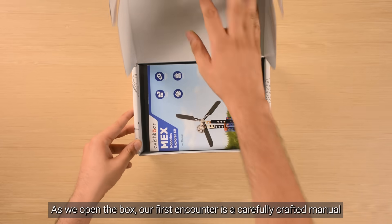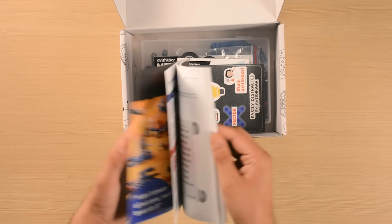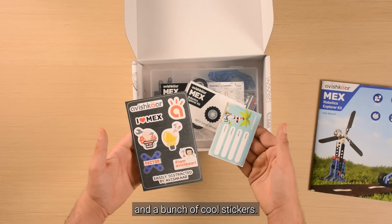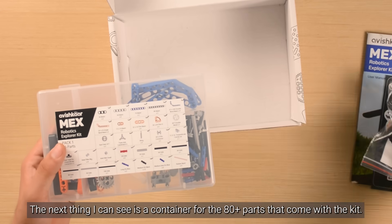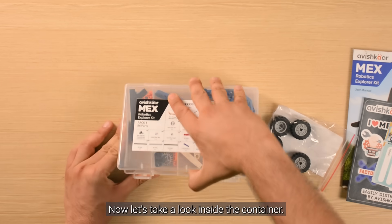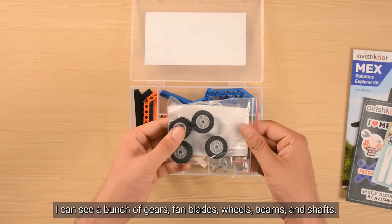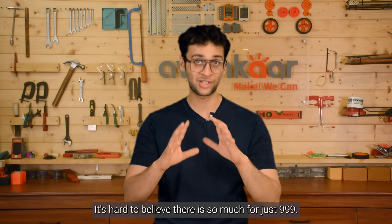As we open the box, our first encounter is a carefully crafted manual and a bunch of cool stickers. The next thing I can see is a container for the 80 plus parts that come with the kit. Let's take a look inside the container — I can see a bunch of gears, fan blades, wheels, beams and shafts. It's hard to believe there's so much for just 9.99.